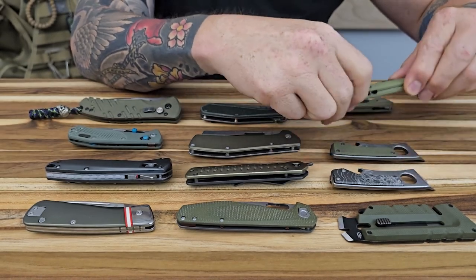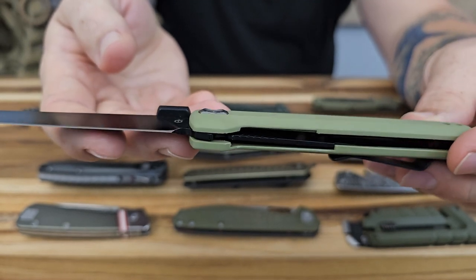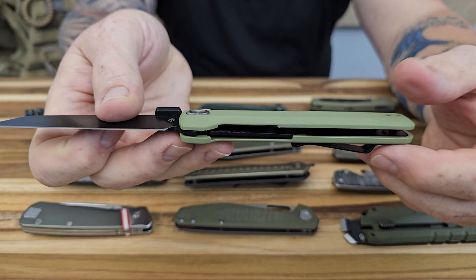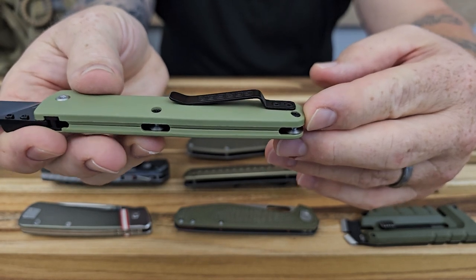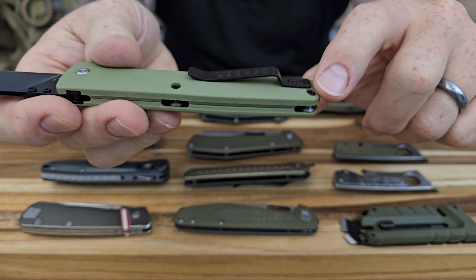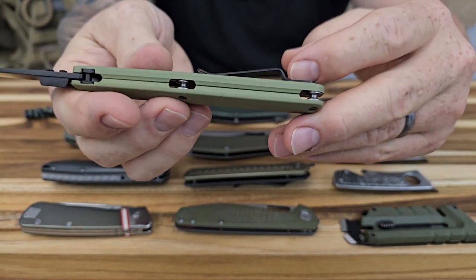This next one is going to be the Pledge. This one's a liner lock with G10 scales. It looks like it's going to have a reversible pocket clip so you can carry it left or right — it's not deep carry. The screws sit flat out towards the end, which pushes the pocket clip further down. There's no lanyard hole on this one, so if you like using a lanyard, you won't be able to do that directly.